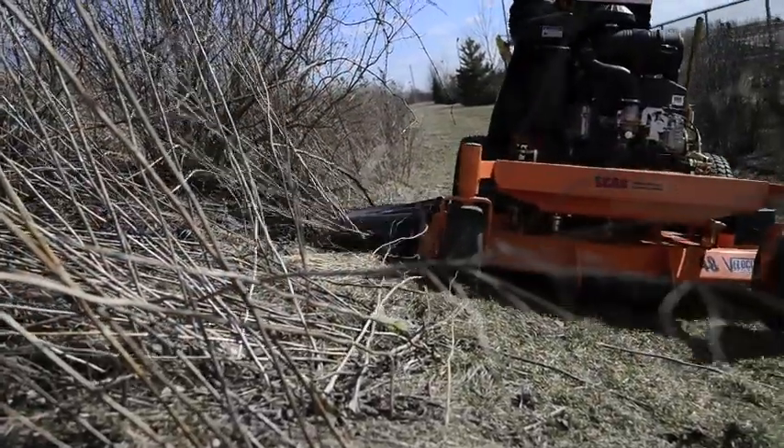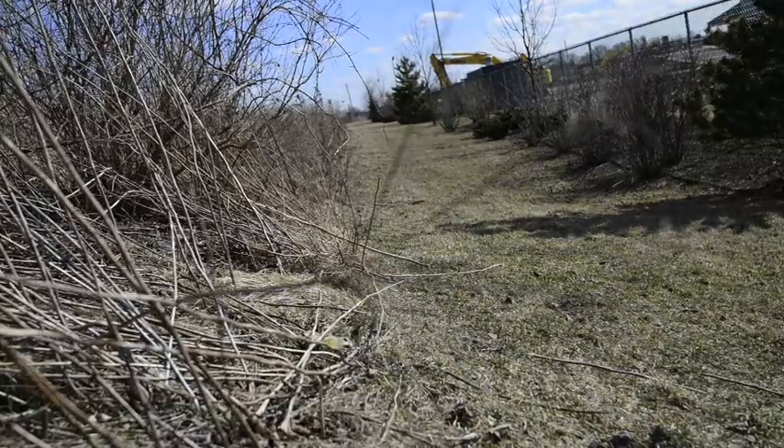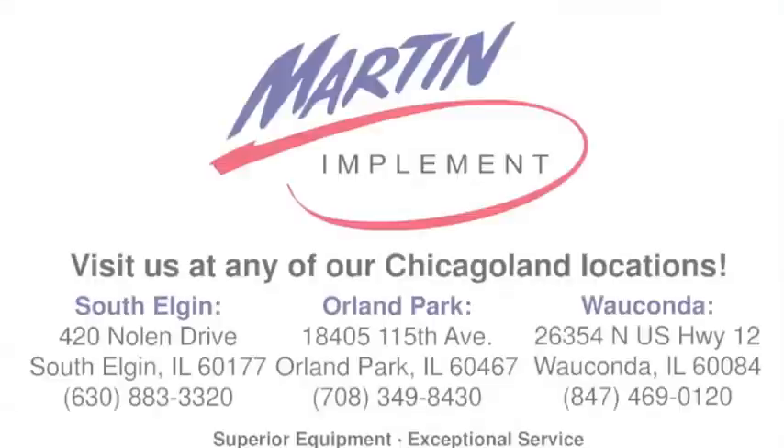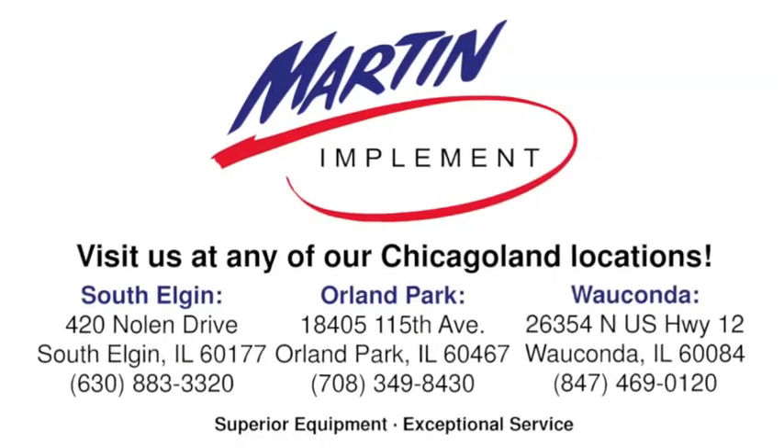The V-Ride comes in 36, 48, 52, and 61 inch decks, so you've got options. We carry Scag inventory at all three of our Chicagoland locations, so give us a call today.